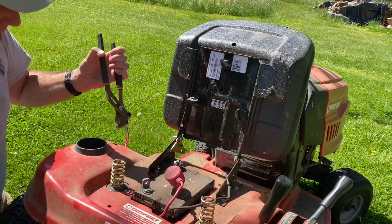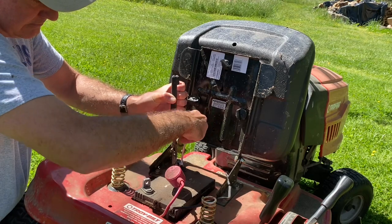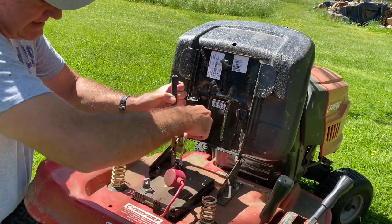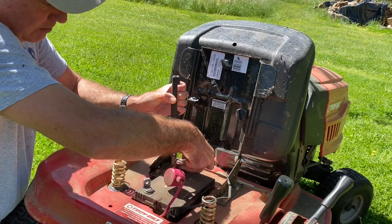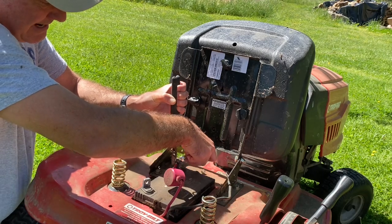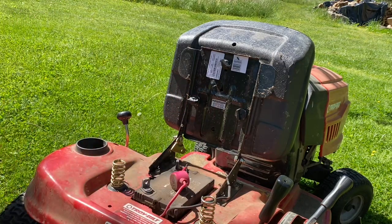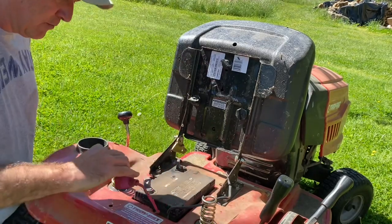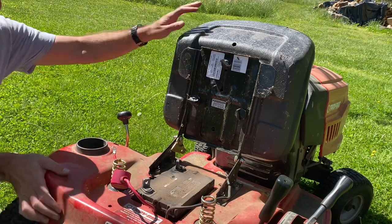Now I'm going to do the same thing and disconnect the positive terminal. This is the second time in five years I've replaced this battery. The first time was because we had a very deep freeze — temperatures were below zero for a while and it cracked the bottom of the battery. I store this in an unheated detached garage. I'm going to tuck the positive wire underneath this spring so my connections are not going to be touching, and then I'm merely going to lift the old battery out.